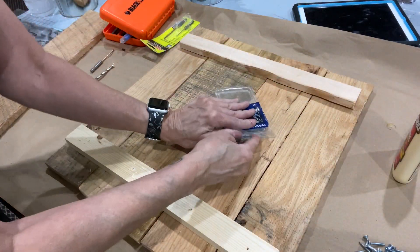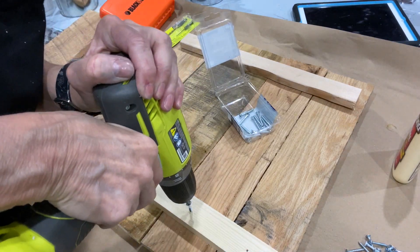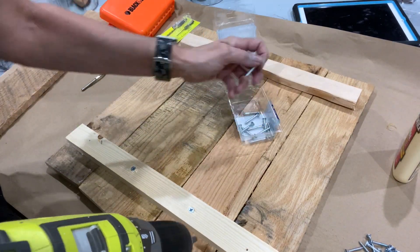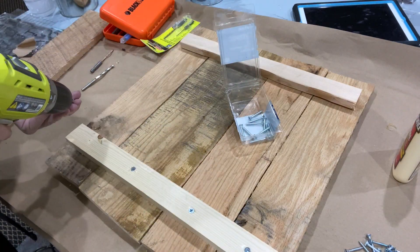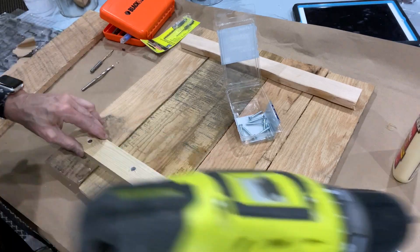Here are my inch and a quarter screws, and by pre-drilling I shouldn't split the wood. If I had my nail gun, as long as we're gluing first I could use my nail gun, but that's at home. Using the right length fastener is huge.